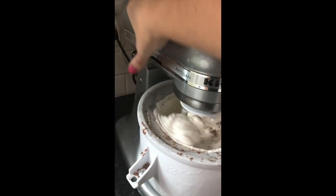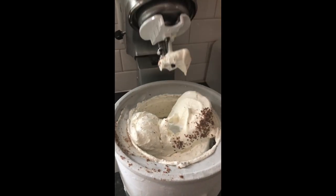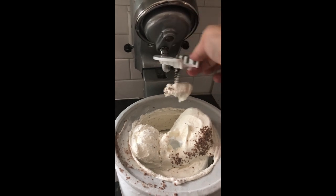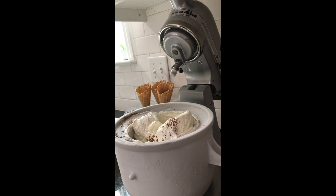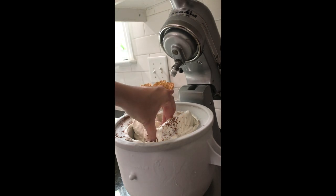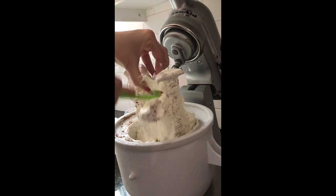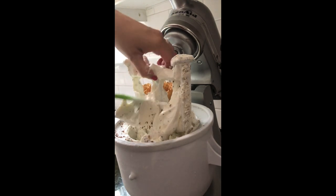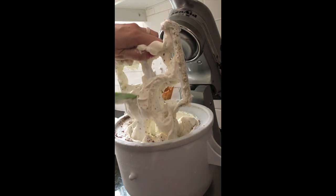When it's done, make sure you unlock your mixer and turn it off. Then you'll lift up the top and remove the attachment. Next, you have to reach in and grab the paddle. This is probably my least favorite part because it's really cold. I use my favorite silicone spatula to scrape as much as I can off of the paddle so that very little goes to waste.